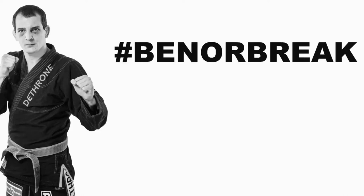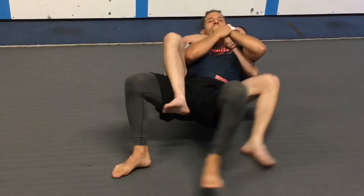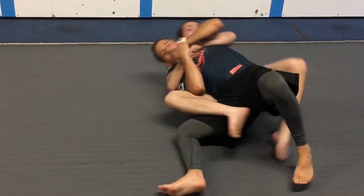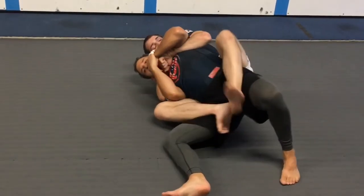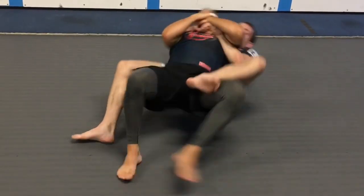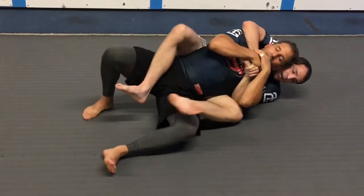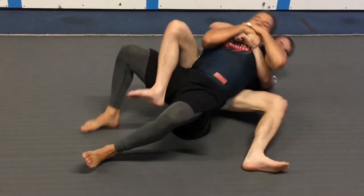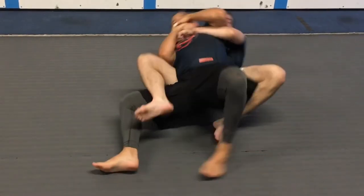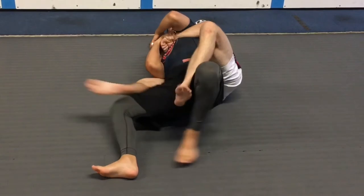Today's video is about back maintenance. This is a great little drill we learned from Professor Ryan Lazarus three or four years ago — something we worked on every day for three months upon his instruction. This is great for all belt levels. White belts and blue belts will have the most trouble, but even purple belts and brown belts, if you don't practice this enough, you won't be smooth.